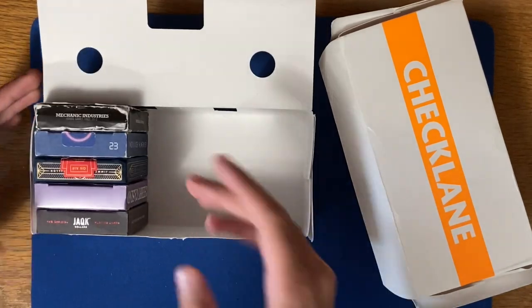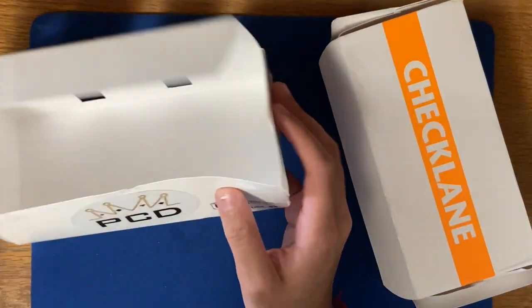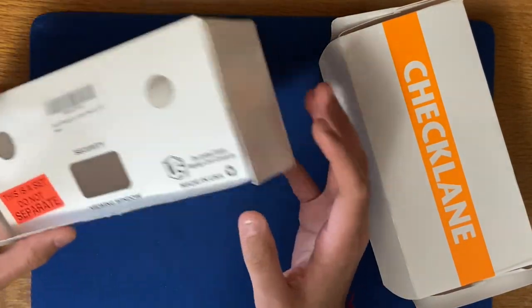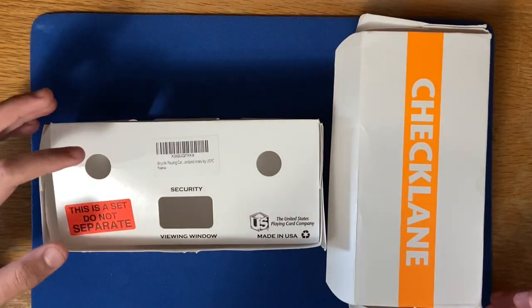It stands really nicely and looks really good. So yeah, this was my other solution — using brick boxes to store your playing cards, definitely another go-to. They do sell brick boxes on their own, but they're quite expensive.